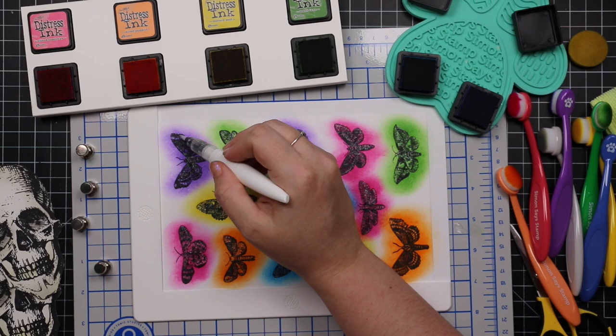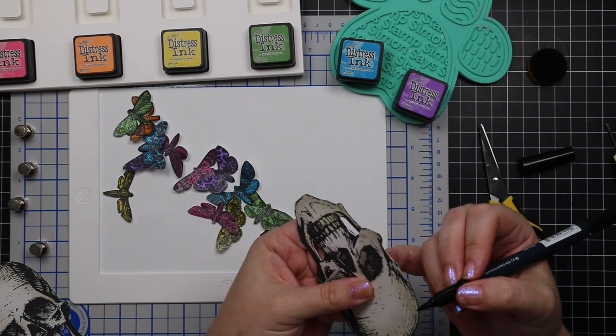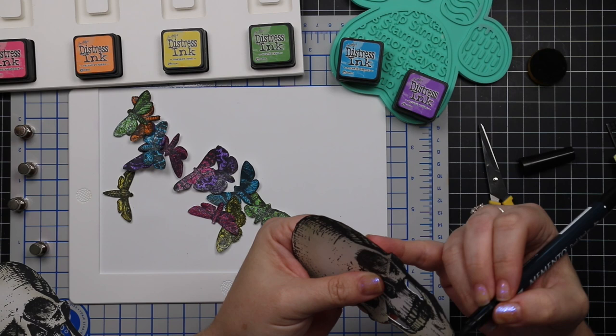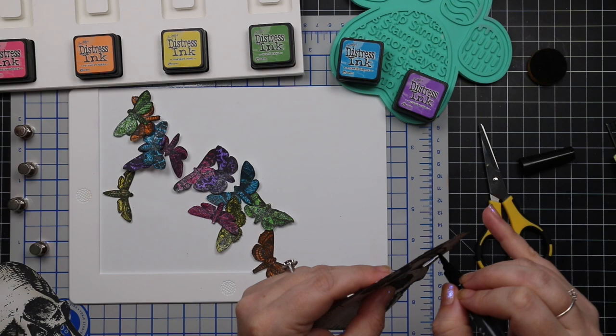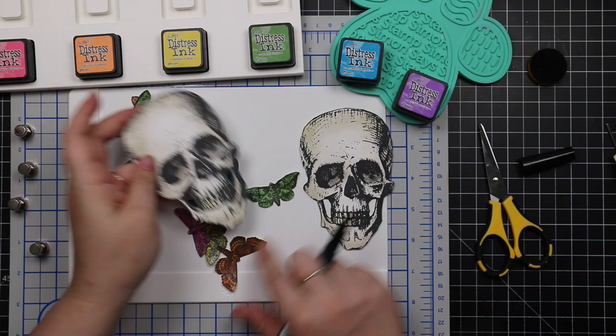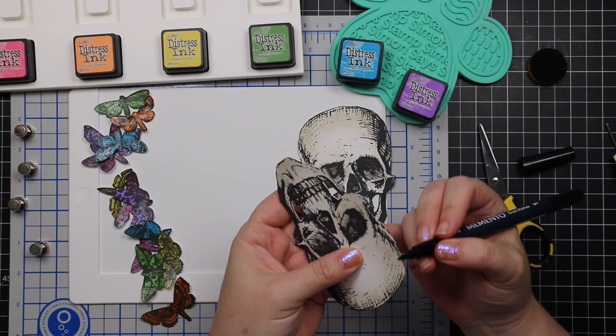I don't really do fussy cutting on camera — it's hard to hold an image in frame and cut at the same time. I just sit and zone out, watch YouTube, Netflix, listen to music or audiobooks. These didn't take long. For the skulls I did cut inside the jaw area using a craft knife, which is rare for me, but I thought it gave a little extra something. After cutting them all out, I took my Memento tuxedo black marker and edged all of the pieces to coat that exposed white cardstock. It's subtle but worth it.